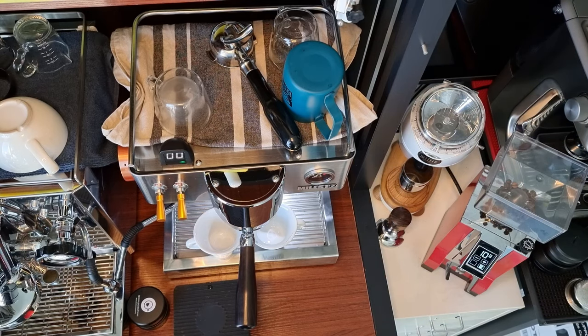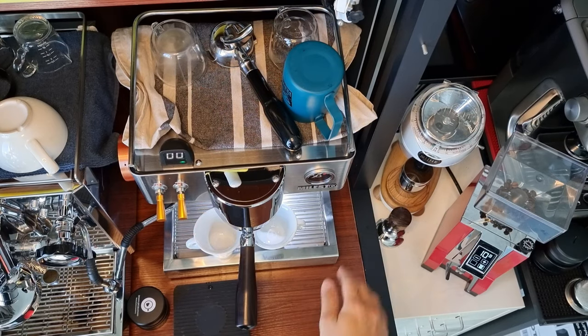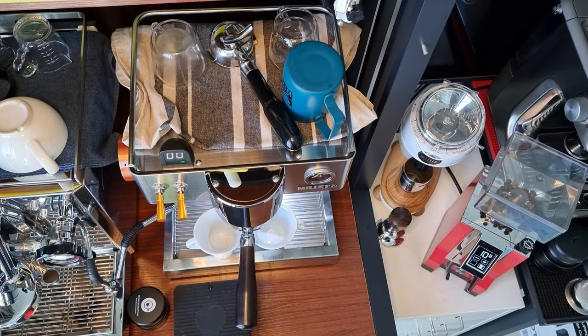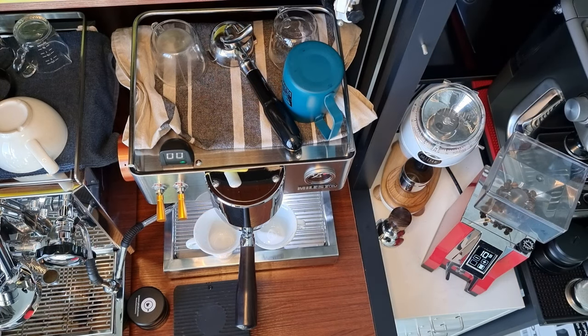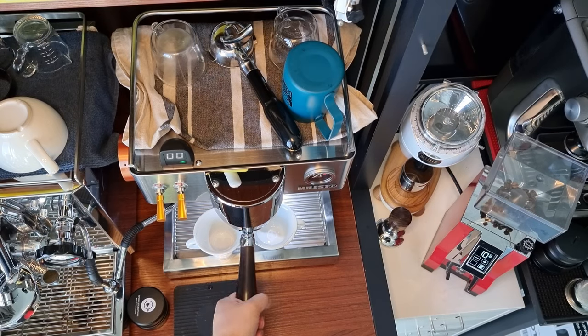Good morning everyone, this is CUI once again. Today I'm going to show you my workflow on the Elaine M3, commonly known as the EM19 M3, which is the dual boiler espresso machine from Molesto. If you are first time joining my channel, this channel is all about having fun making coffee. Do remember to click on the subscribe button, like our video, and share it with friends who have a common interest.